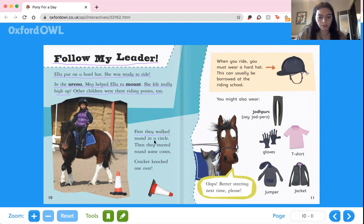First they walked round in a circle, then they steered round some cones. Cracker knocked one over — that's so silly! When you ride, you must wear a hard hat, which can usually be borrowed at the riding school. You might also wear jodhpurs, which are riding pants, gloves, a t-shirt, a jacket if it's cold, and a jumper, which is like a sweatshirt. And Cracker says, oops, better steering next time please, because he knocked over one of the cones.